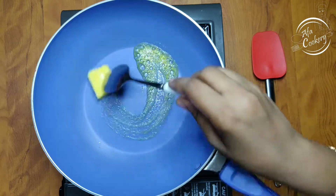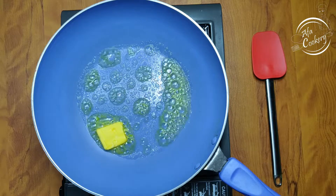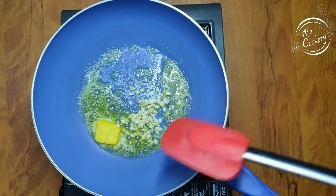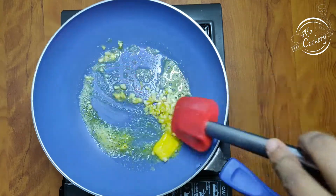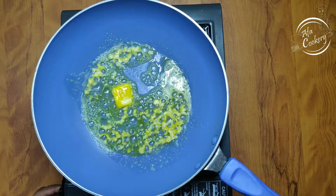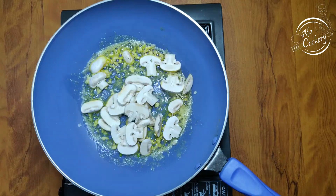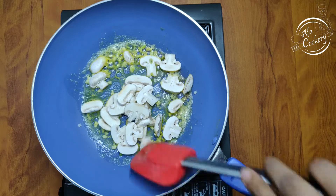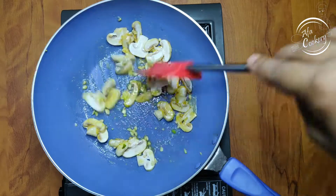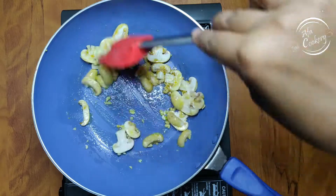In the butter, add 1 teaspoon of garlic.